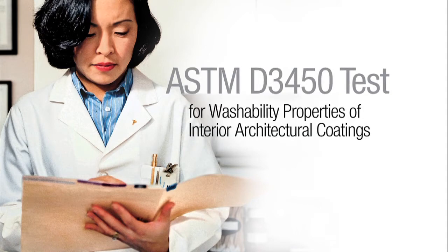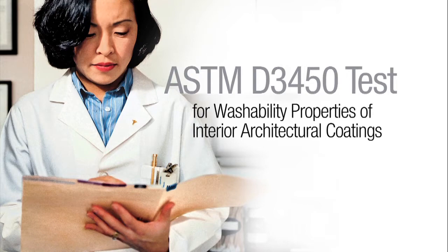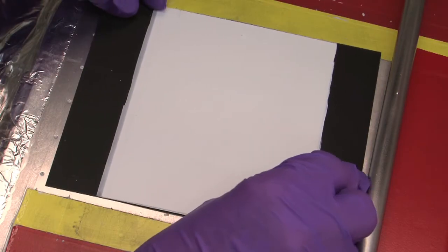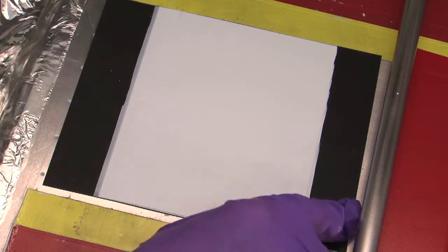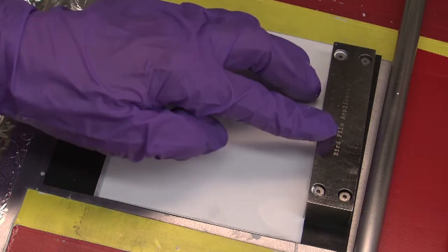To evaluate washability, we look at how easily soil can be removed from a painted surface and assess any changes in appearance. We've previously prepared a drawdown, let it dry for 7 days, and measured the reflectance.